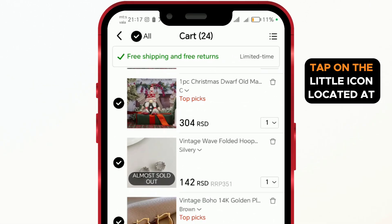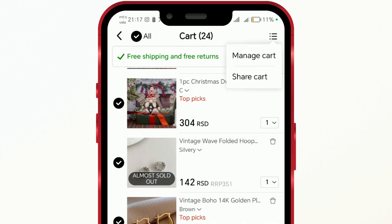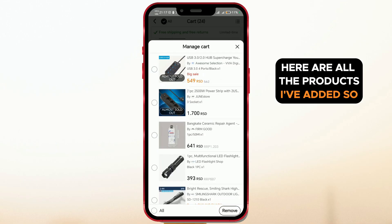Once you're in your cart, tap on the little icon located at the top right corner. Then tap on Manage Cart. Here are all the products I've added so far.